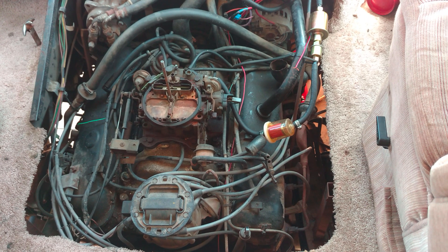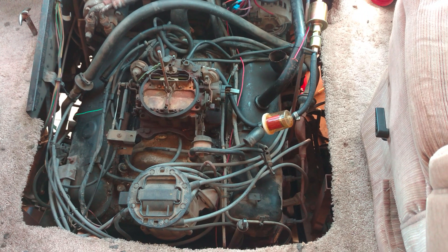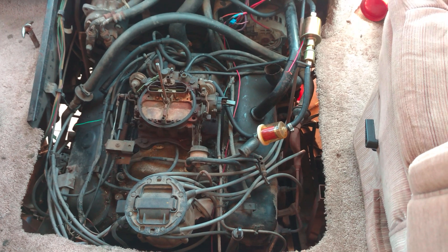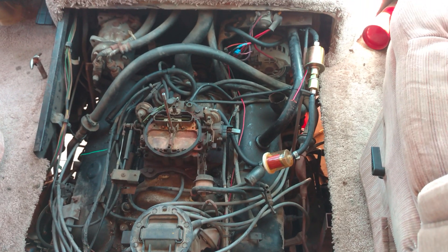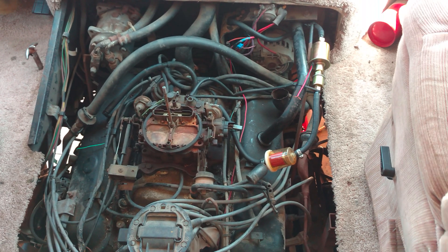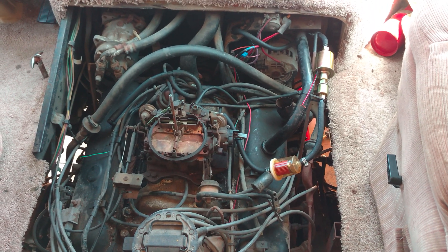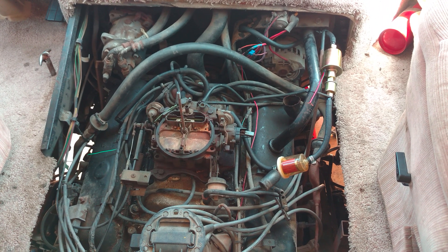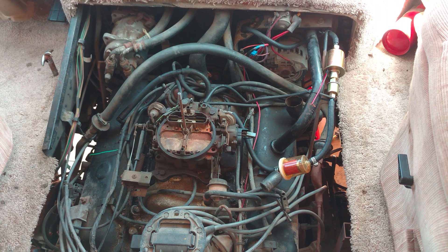This is RB Life with DJ Darren. We got a little fuel pump update. I've been having issues with the system not delivering fuel to the carburetor even though I put a brand new fuel pump — the electric fuel pump — inside the gas tank.